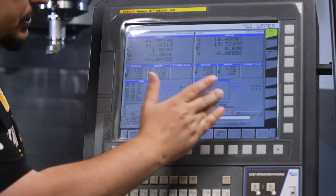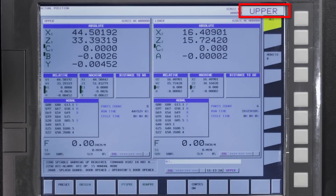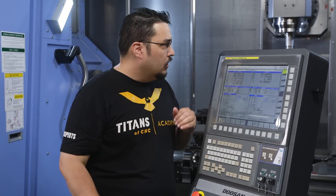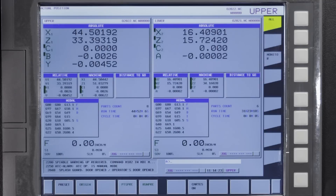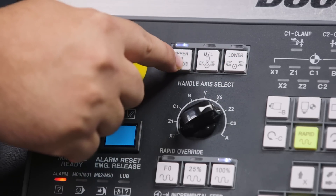Let's talk about the screen for a second. You can see it's split into two sections — you have an upper position here and a lower position here. In the corner it says 'upper' because I have the upper screen selected right now. This machine is actually split so that you have a separate screen for the upper spindle and for the lower turret. When you load a program into this machine you're actually loading in two programs — one for the upper channel and one for the lower channel. To switch channels between upper and lower you have your selections here for upper, and then you have the lower.